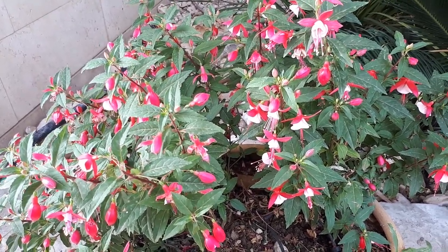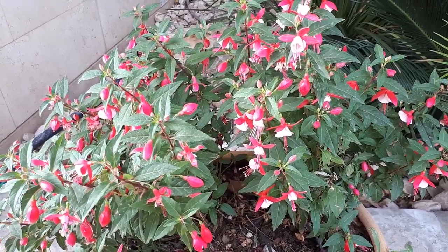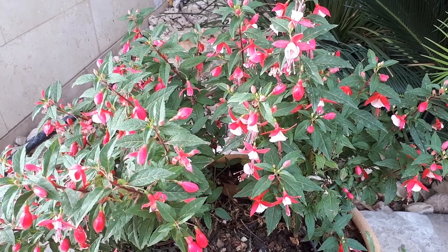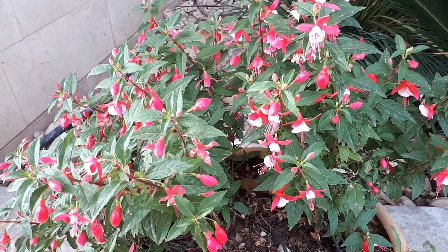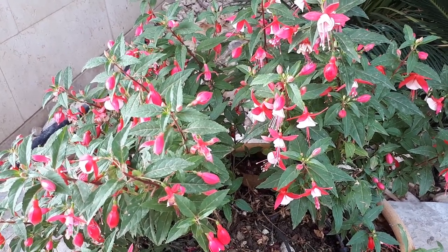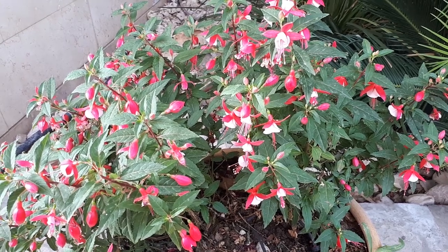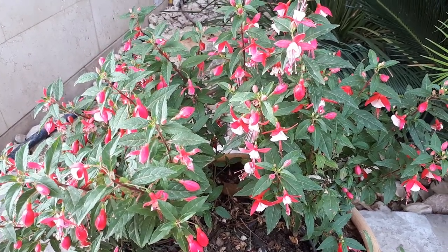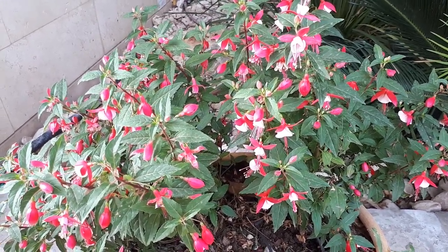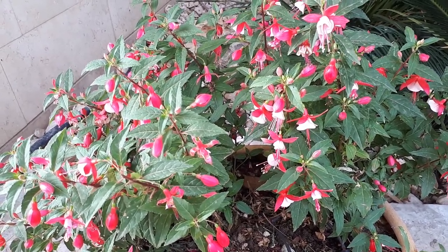It can grow in a variety of climates — temperate, subtropical, or Mediterranean — and is also possible to grow indoors as a houseplant. It grows in hardiness zones 5 to 10b, though be aware that in zone 10b it might die over the summer due to excessive heat, so many people grow it as an annual plant.